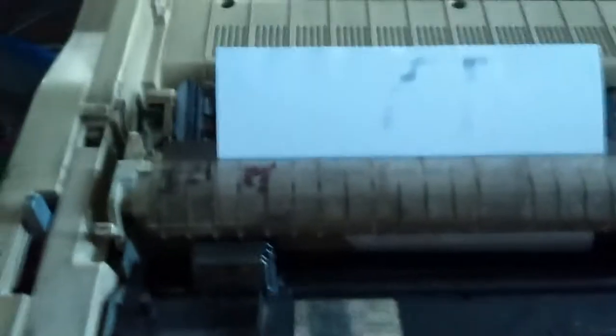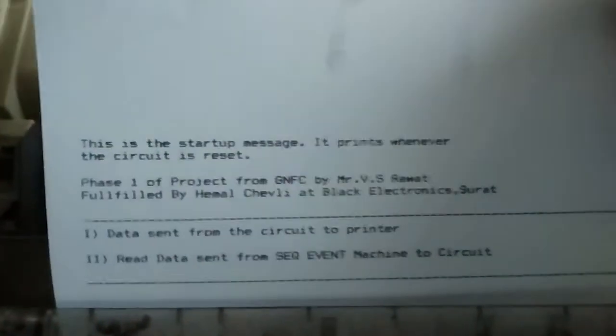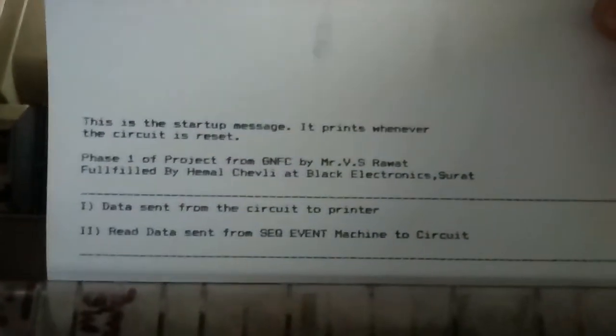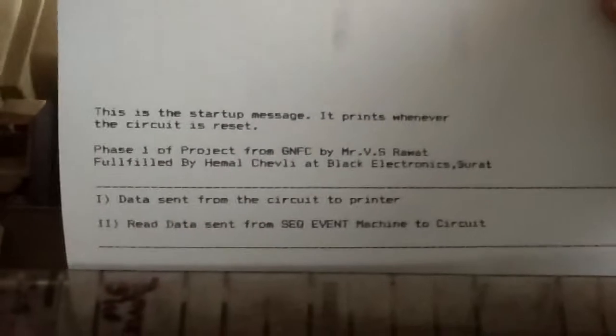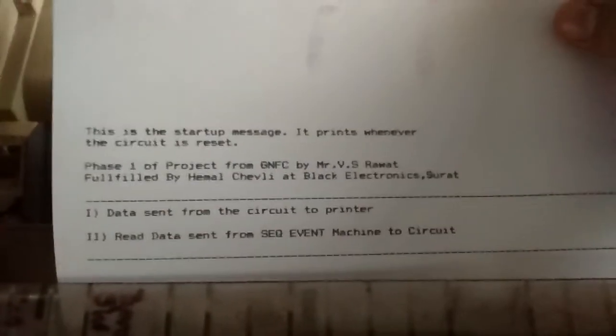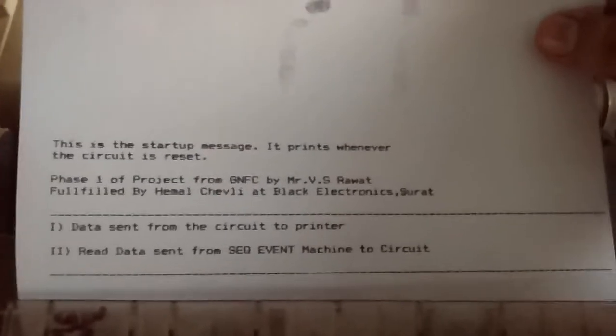Let's see what we have printed. It says this is a startup message — it prints whenever the circuit is reset. Right now I have figured out how the data is being sent from the machine to the printer, and this is the data which I have received.